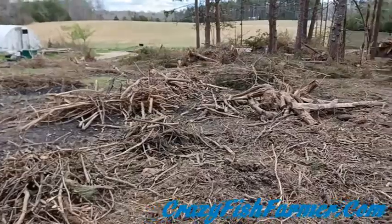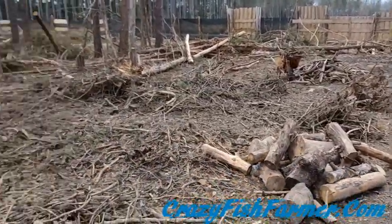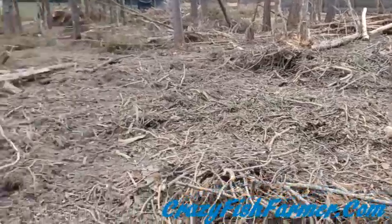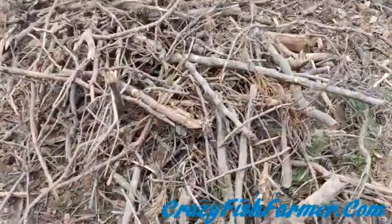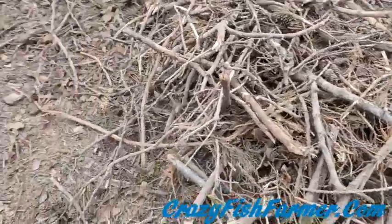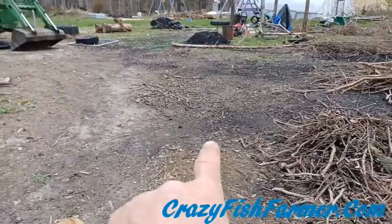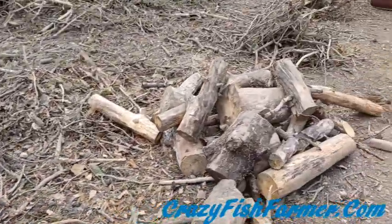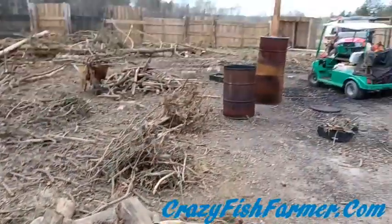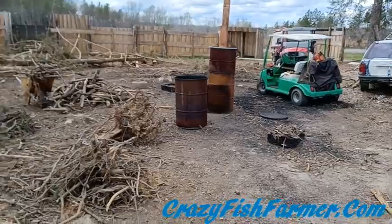I had this giant pile over here and I've been sorting through it, creating some small twiggy stuff and even smaller material over there. I'll show you what I'm doing with that in a second. I've been sorting through it in the process of making some biochar with the 55-gallon drums over there, and I'll show you that in a second.